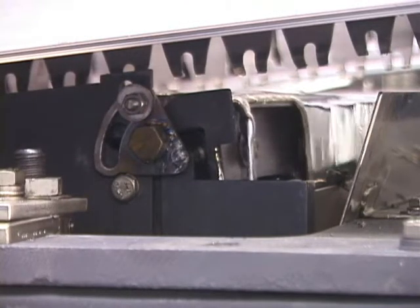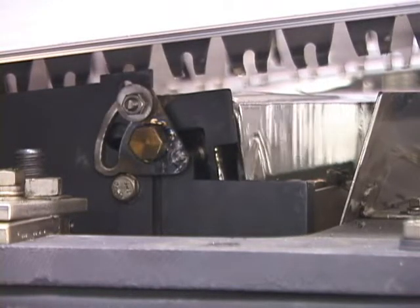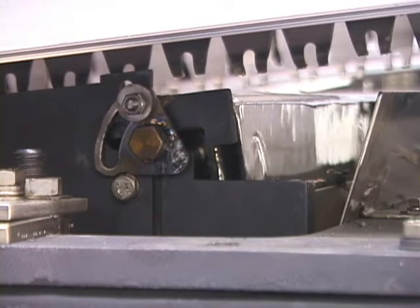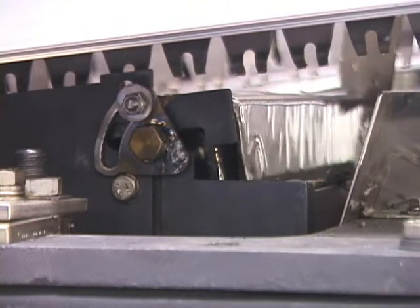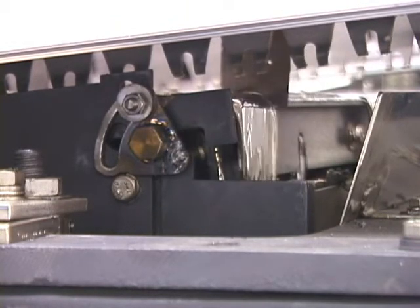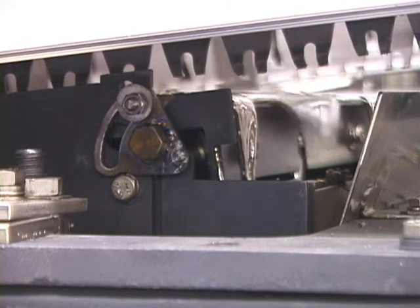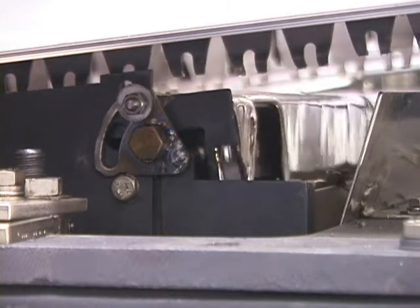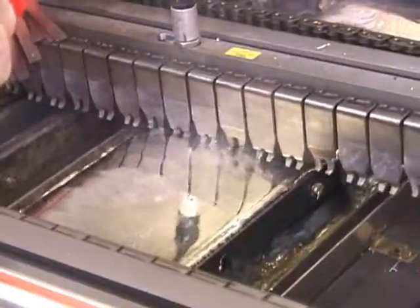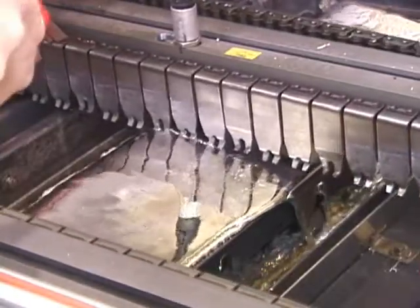As before, we can start and stop the flow of solder over the gate. Flux affects the surface tension of the wave, causing the flow to start over the back gate.